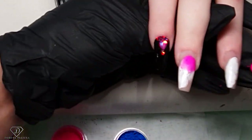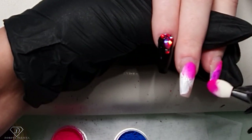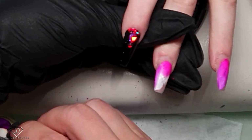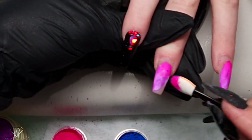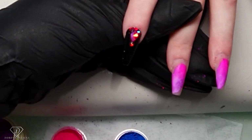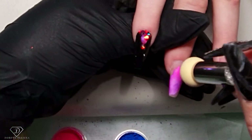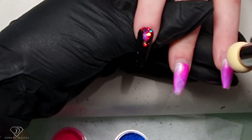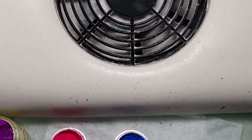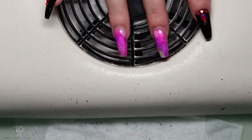They don't look spooky yet - they look cute so far! Rub that in, clean the excess of the pigment. This is so cool! Fun part two - let's put the pigments away so I don't drop them, and then we are going to start painting the next detail.